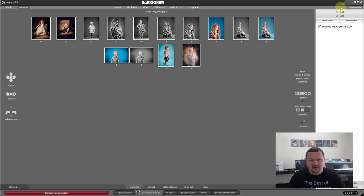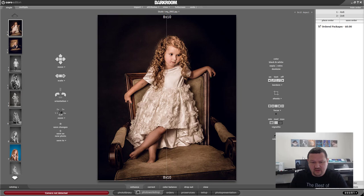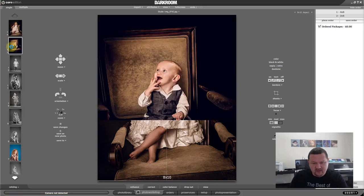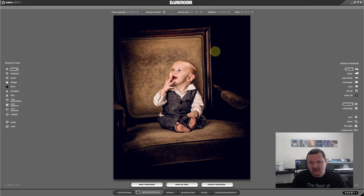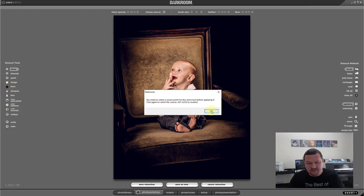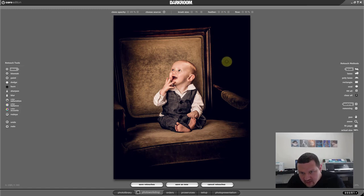All I'd have to do is click Four by Six and they would all print out as one four-by-six. These images have been kind of fixed up already, but let me see — I think I see something right there. What I'm going to do is go to Retouch and Retouch Workshop, and we'll try Clone. This works very similarly to Photoshop. The idea is that you can actually clone from your image — something you would do in Photoshop — directly inside Darkroom Core.